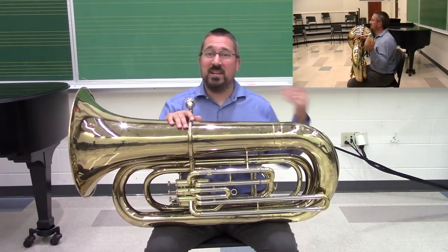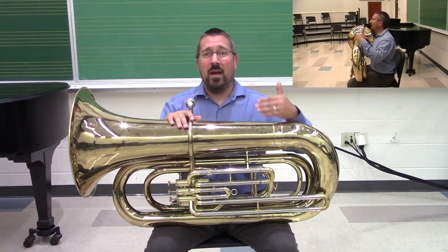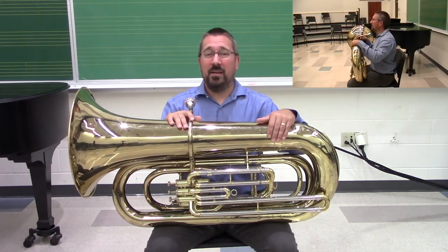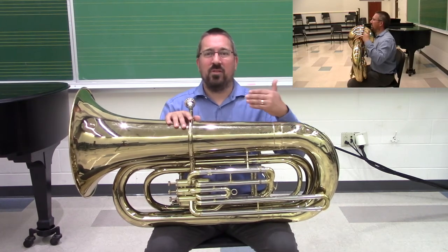This tuba happens to be really well-suited for me, so it's going to fit pretty nicely. But for a different person, there may need to be other accommodations — a tuba stand that either supports the weight or holds the tuba, a cushion, things along those lines to make it so that the tuba matches the person.